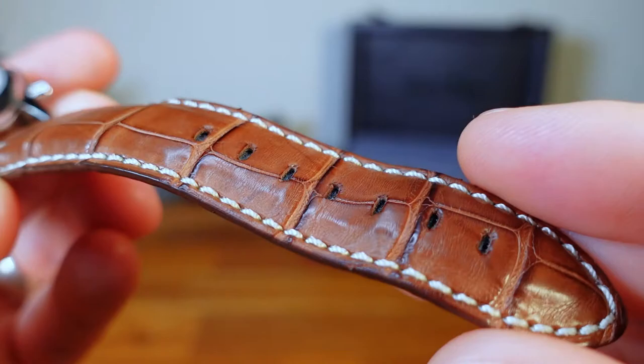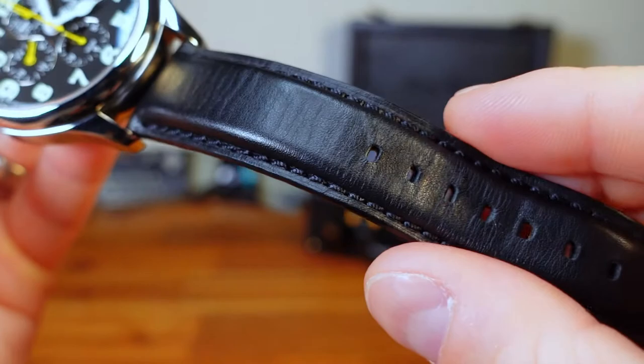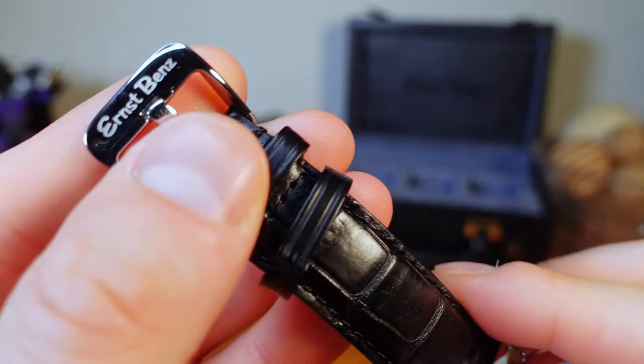The strap included with the 44mm and 40mm pieces are handmade Louisiana alligator leather. You can tell right away when you have it in your hand that it is of very high quality — an immediate step up from traditional calfskin. The 47mm is the only one paired with a non-alligator strap, but it is still very high quality handmade leather. All three models have a buckle stamped with the Ernst Bens logo, and they all taper toward the base.